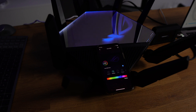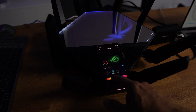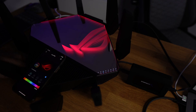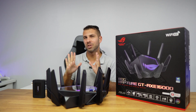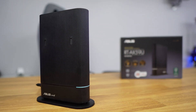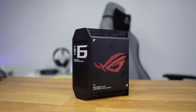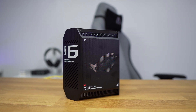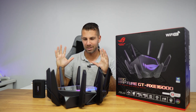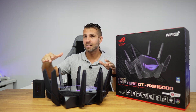In terms of design overall, it's very subjective. Some people like me will love it, while others might find it too aggressive or too gaming-focused. But that is the point of this router. Compared with the AX59U which is more corporate, or even the GT6 which is hybrid, this one is the most aggressive and gaming-oriented of the three.